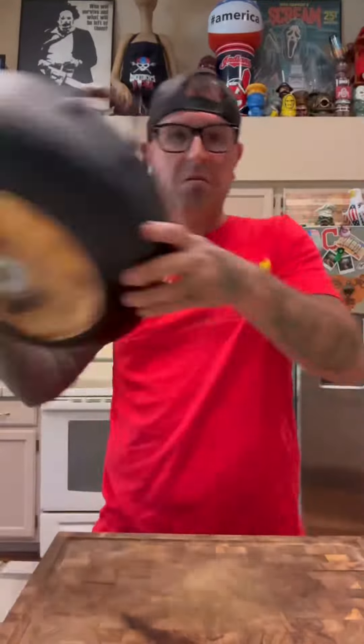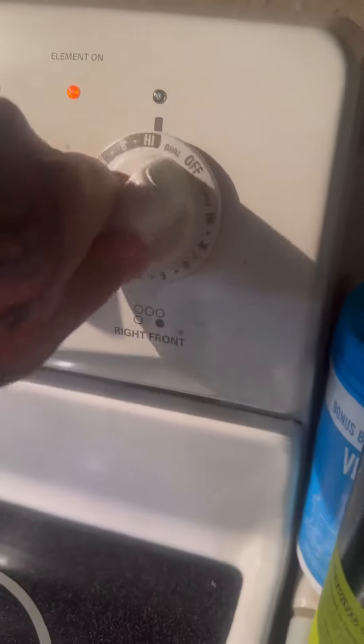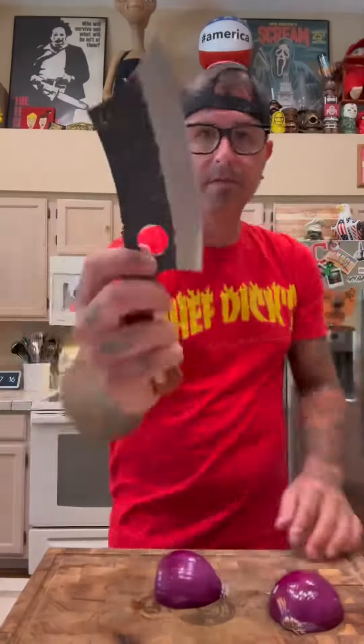On this episode of Chef Dick's Kitchen, here's an easy-ass meal for your dumb-ass family. We start off with some ground beef. We're gonna get the burner hotter than a P. Diddy R. Kelly collab.